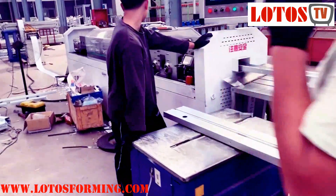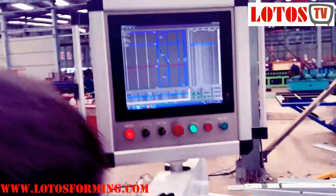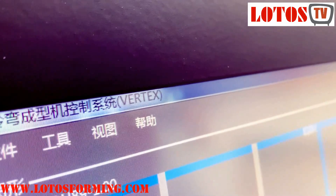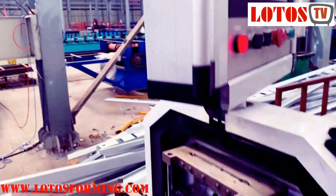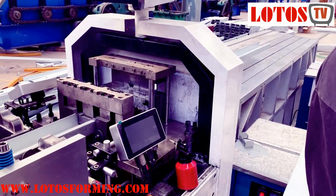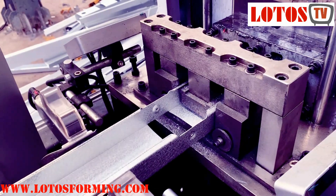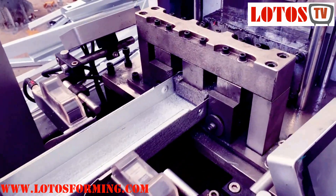The second question is about the system. There is also some question about the software. The software which we applied in the system is Ventex. This kind of software is very popular globally. It is developed by Australia. In this system we can have the Australian standard, China standard, and the Euro standard — three standards available in the system. This is Ventex.